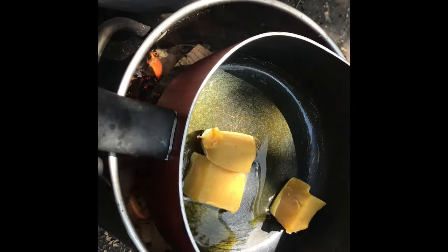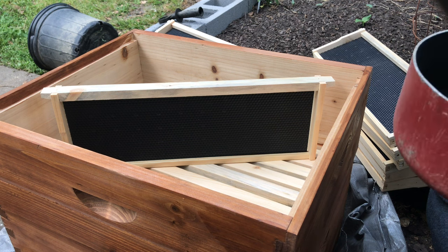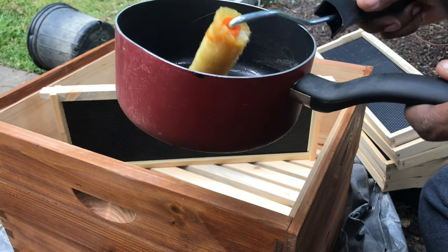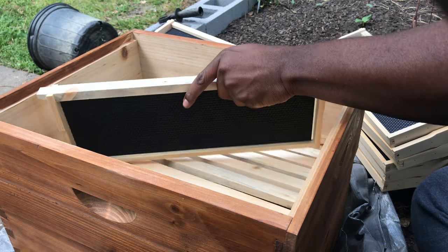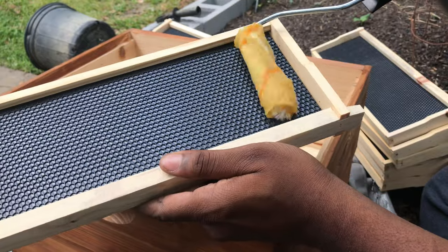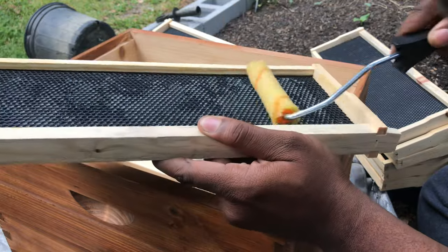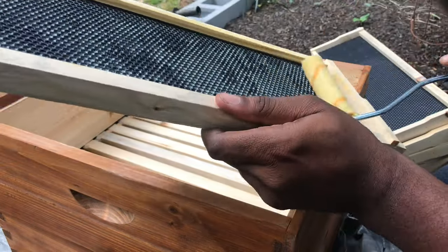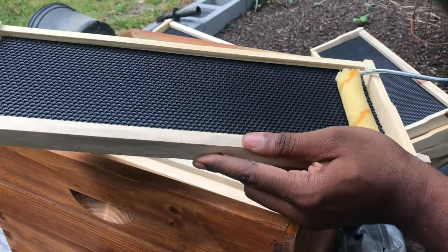I'm going to go ahead and get started. I'm using the number four roller — there's wax melting. I want to get a good bit on there. You don't want to cover up the pattern that's already on there too much; you just want to get a good light coating on it.